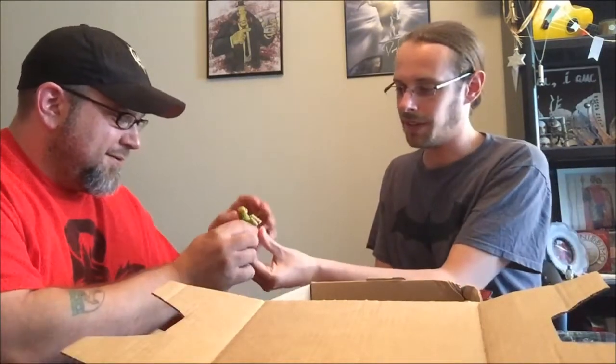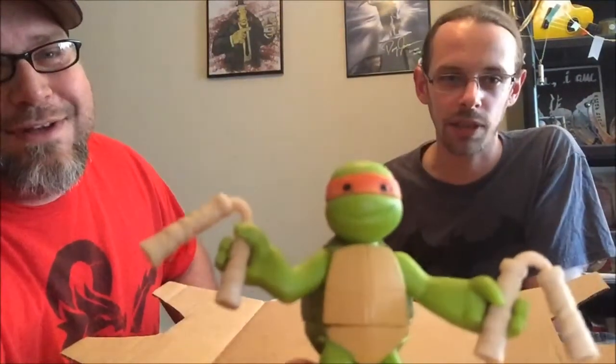Oh my god — so the current series of action figures has packs you can get with two of the turtles as infants. Maybe a Donnie and Leonardo together, and then Michelangelo and Raph. But this is one of those turtles — and it is Michelangelo as a young baby. Let me get his nunchucks in his hand here. Oh man, I'm digging this. Look how cute he is! Don't you just want to pinch his cheeks?